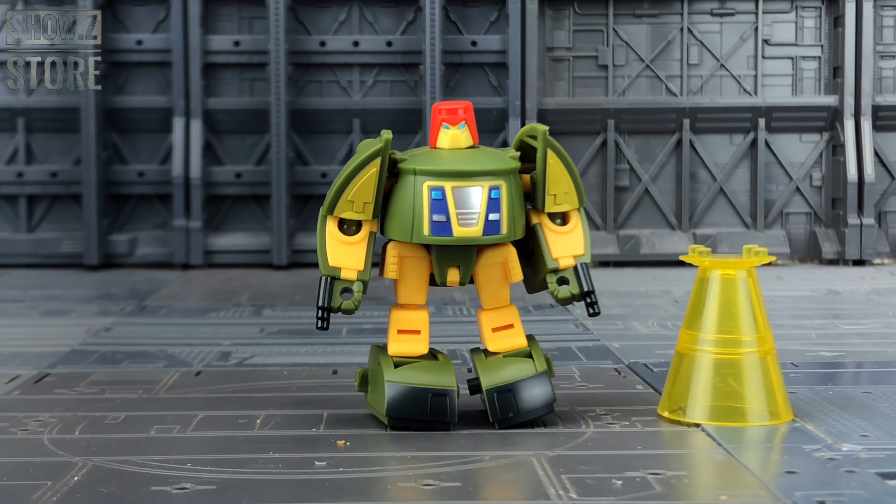Hello everybody and welcome to another third party review. In today's video, thanks to the team over at ShowZ, we're taking a look at the latest offering from New Age.